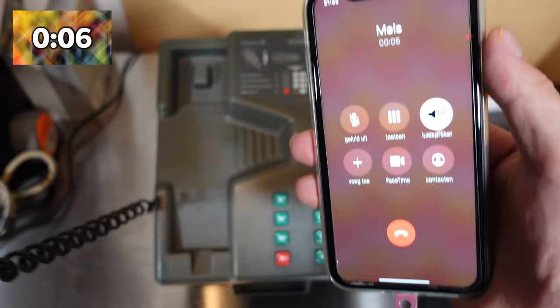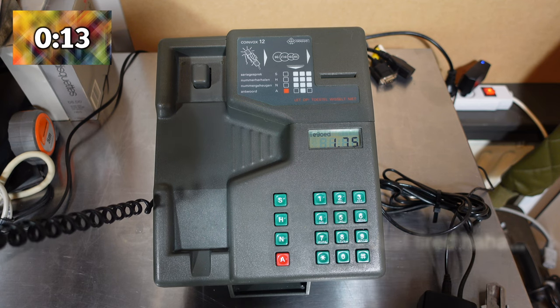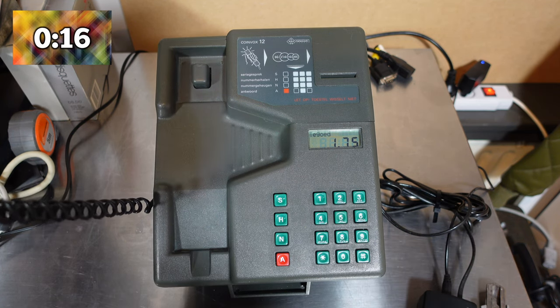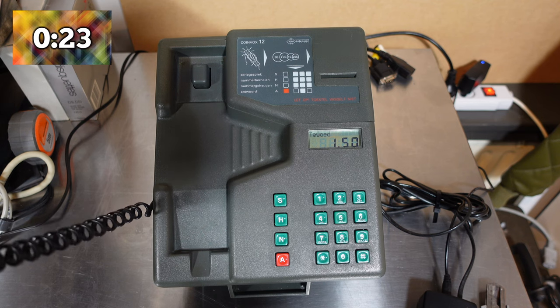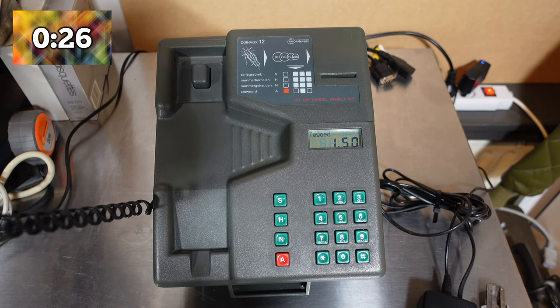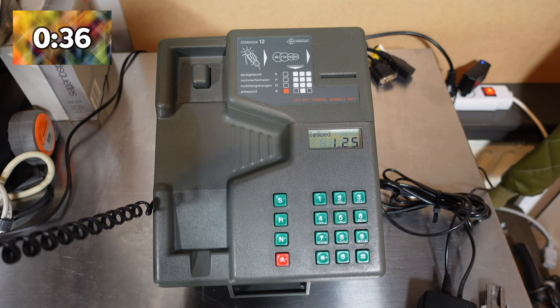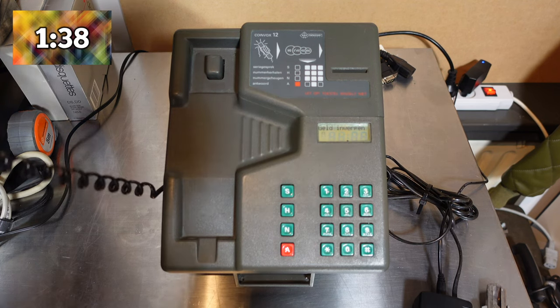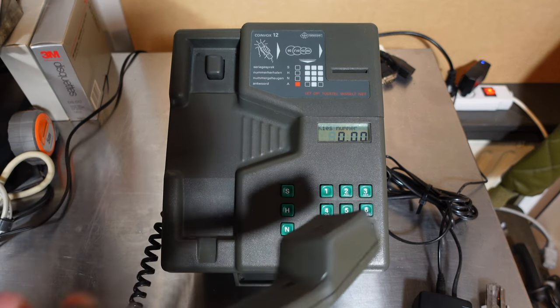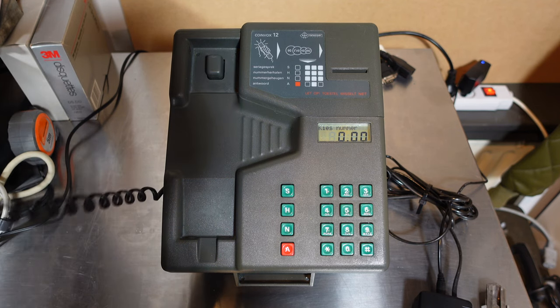So now we'll see how long we can call for two guilders fifty. I have to say it goes really fast — you have a short amount of time to talk. I can see 25 cents already gone. Then it hung up and asks for more money.